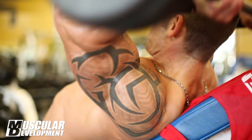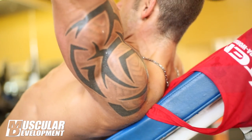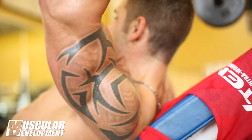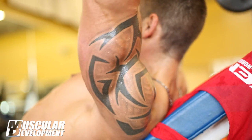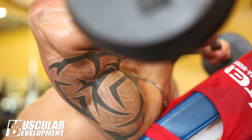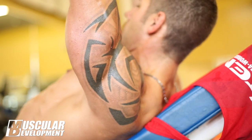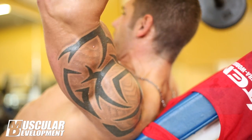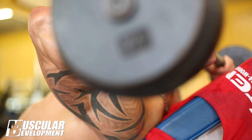We did skull crushers and incline dumbbell curls with a straight bar curl into a dip, into a one-arm overhead extension, into a hammer curl. This was 5 exercises, one set after another, and we're really just trying to drive as much blood as possible into that muscle and really fill it out with blood.